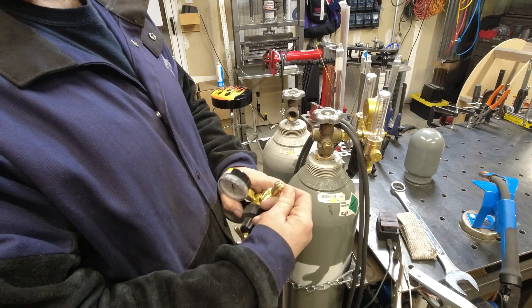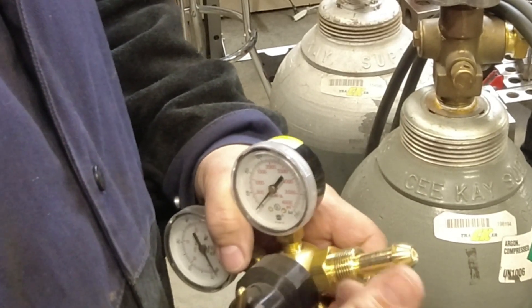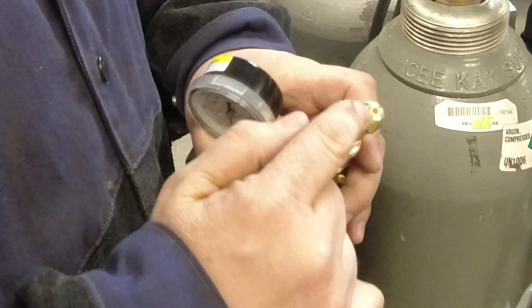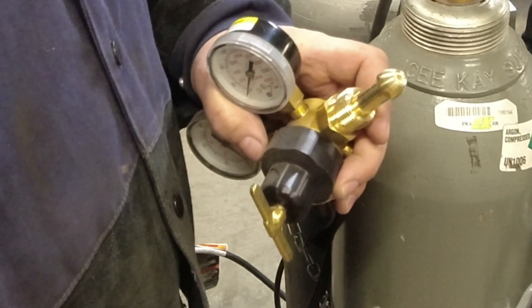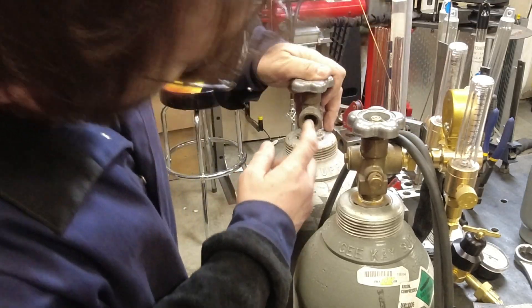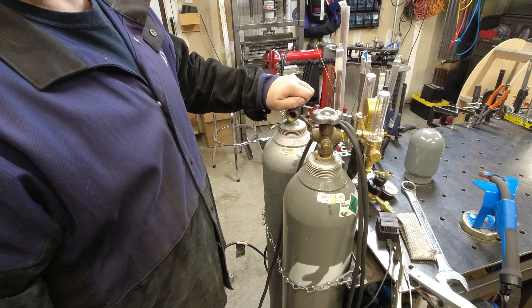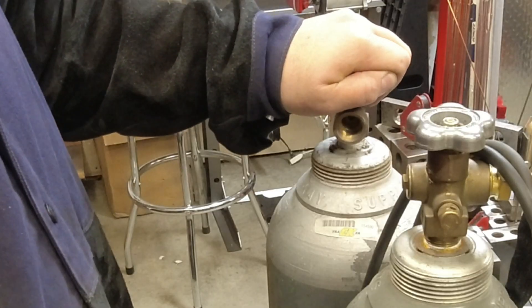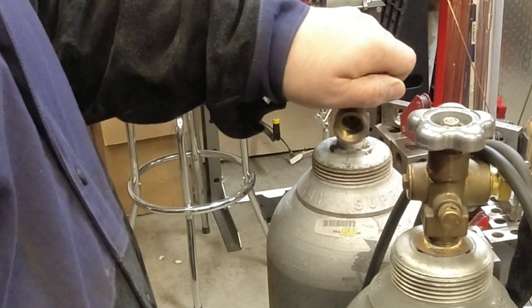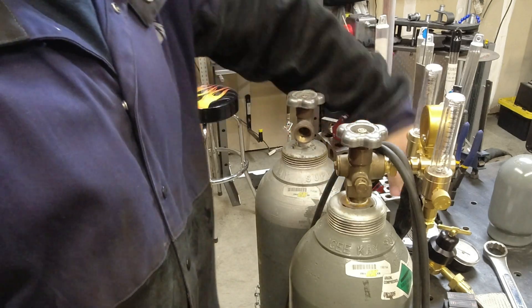Your gauges have a little fitting on them. You always want to make sure this is clean — don't put any kind of tape or sealant on this at all. The seal is right here on this surface, so make sure it's nice and clean. When you get your tank, you'll want to inspect it and always crack the valve a little bit to blow out any debris. It's going to be a little loud, but that clears out any debris from the seal area.